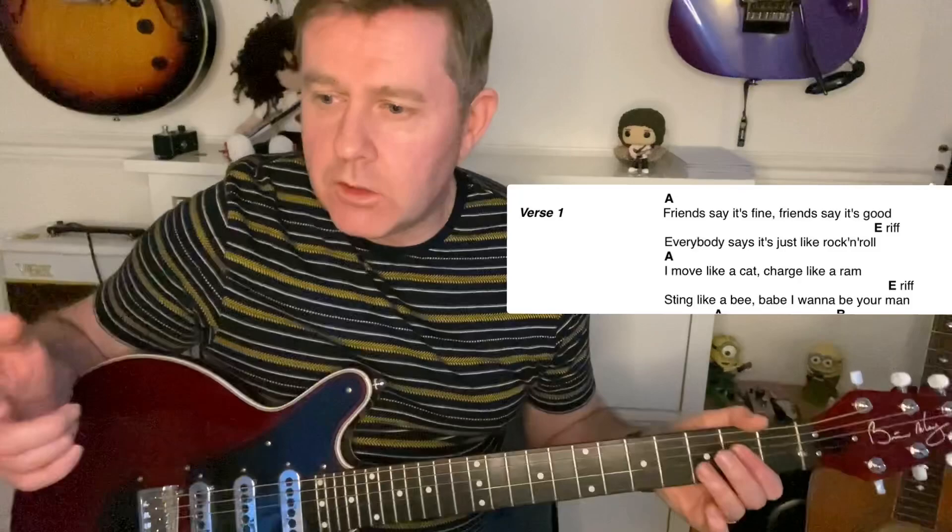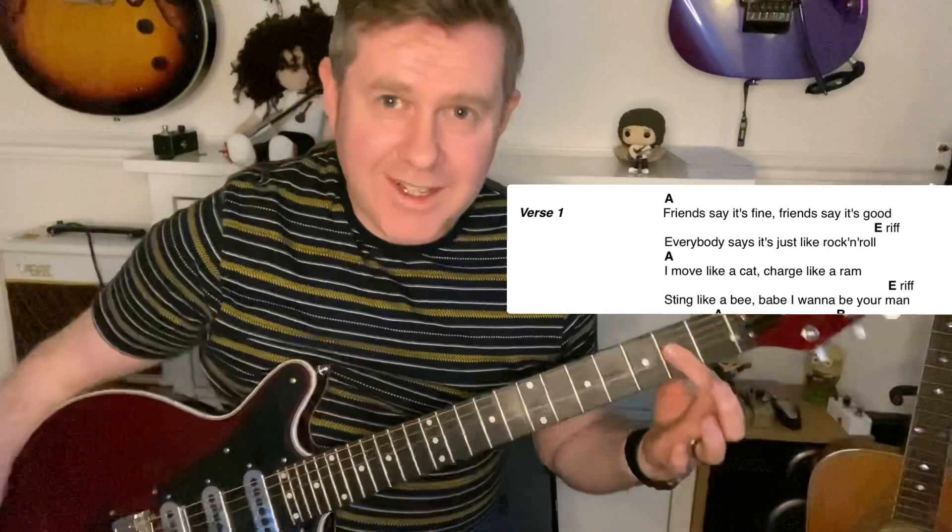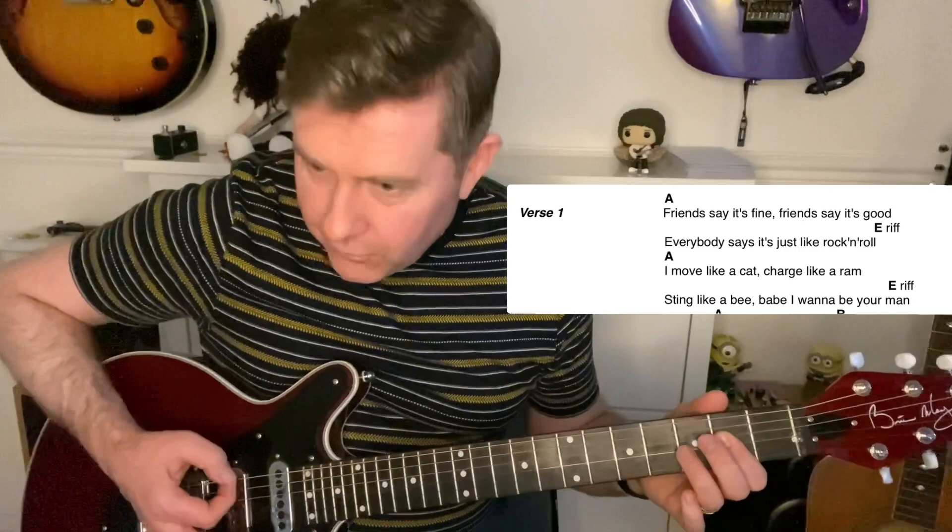That's your intro. The verse is based on moving to the main riff again. There are a lot of different ways of doing this one. If you're playing in the A position, concentrate on playing an A5 really, more than a full A chord.